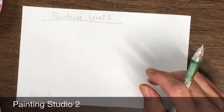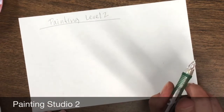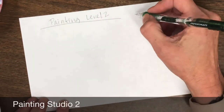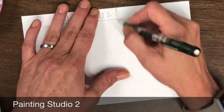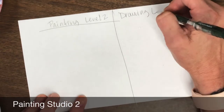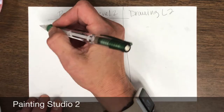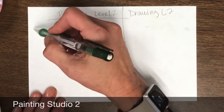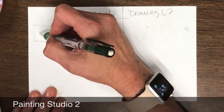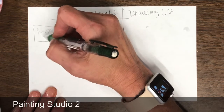The first thing that you're going to do is you will be planning out two different art pieces. One for painting, your other art piece will be drawing level two. So let's just talk about painting for now. You're going to come up here and you're just going to decide what you're going to draw, and it could be just whatever you want — just plan it out.